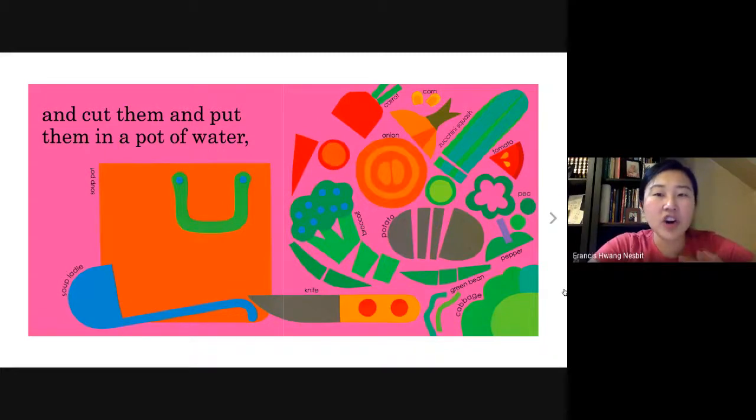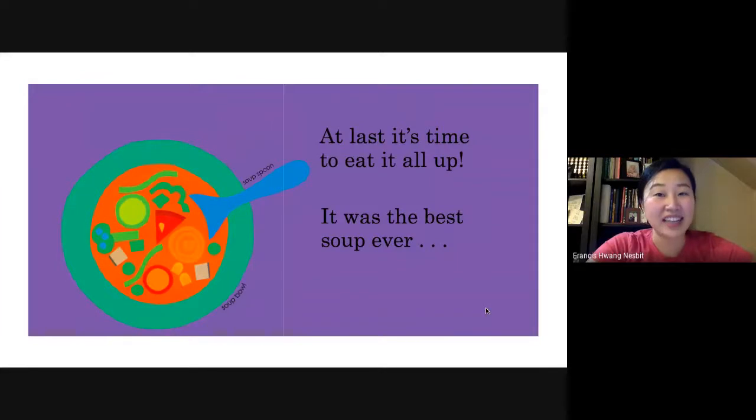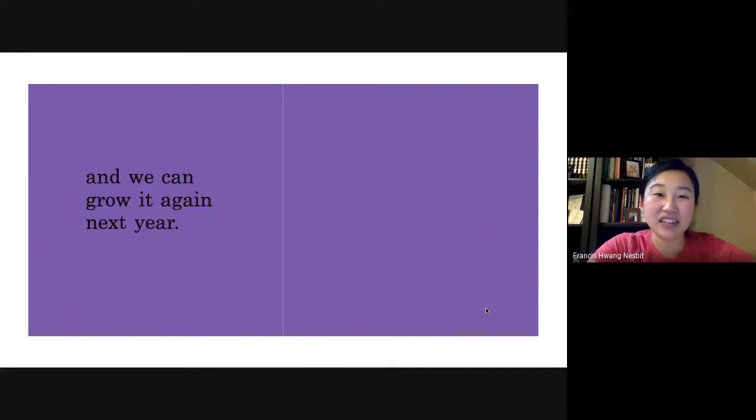After he puts all of these vegetables in the pot, what do you think he's making? Do you remember the title of the book? And cook them into vegetable soup. Look at all these vegetables coming out of the steam — it must smell gorgeous. At last, it's time to eat it all up. It was the best soup ever. And we can grow it again next year.